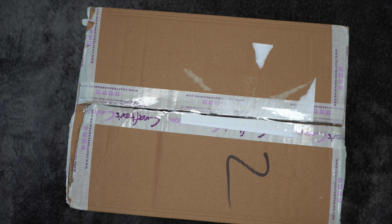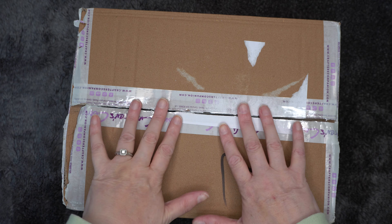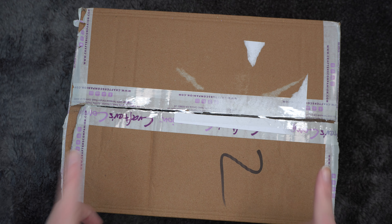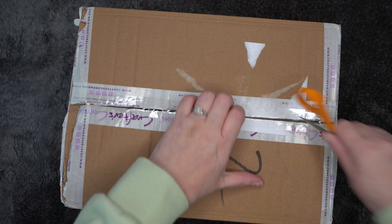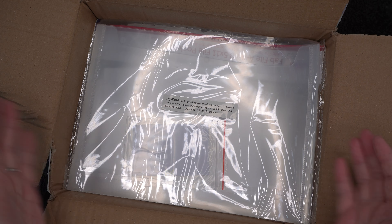Hi everybody, Dizzy Crafter here with a little tiny haul from Crafter's Companion. If this is what I think it is, they had a foil press mystery bag, so that's basically what's in here — and maybe one or two other things. So without further ado, let's get into it.